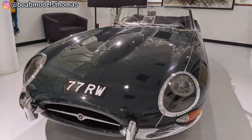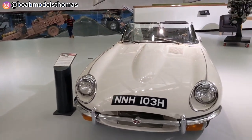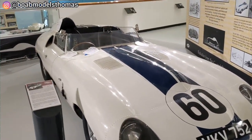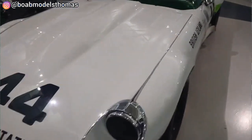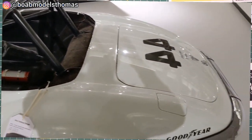Described by many, including Enzo Ferrari, as the most beautiful car ever made, the Jaguar E-Type was an instant sensation when it was unveiled in 1961. Fitted with either a 3.8 or 4.2 litre straight six, the E-Type was capable of speeds up to 150 miles per hour, matching performance to its stunning looks, becoming a hit both on the road and the racetrack, and proving to be a successful racing car at events such as Le Mans and Goodwood. Several racing editions were produced such as the lightweight and low drag versions.